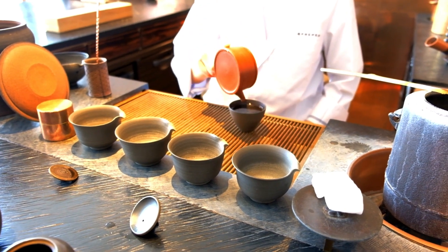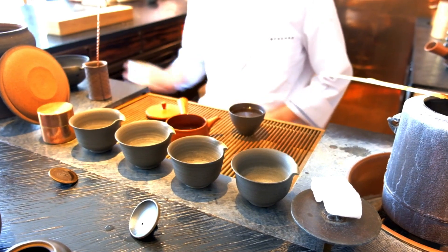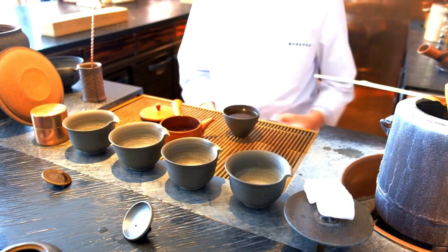Just like Kukicha, Bancha is also considered to be an afternoon or evening tea. These teas are lower in caffeine and higher in minerals, making them a perfect beverage to enjoy after dinner.